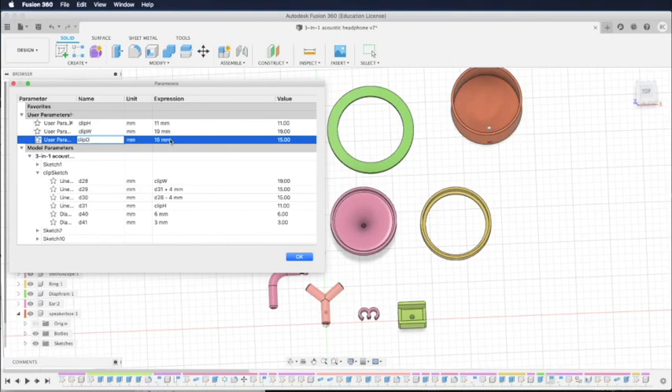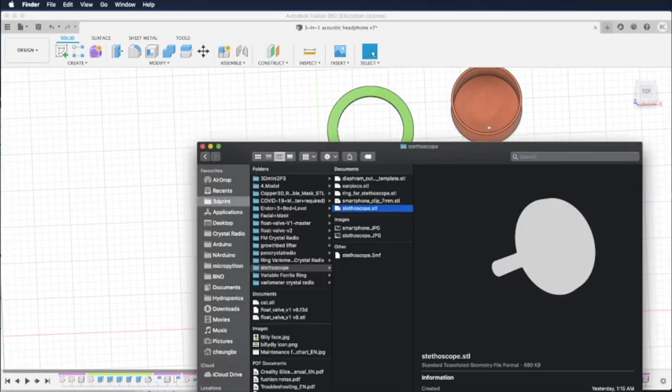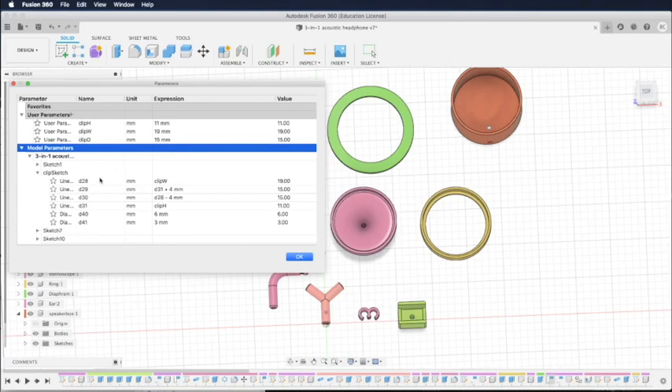To allow you to use it easily without fiddling with those parameters, I've provided three different sizes of STL object files, so you can find the one that fits your phone better. I'll provide a link to all the files in my YouTube description and my blog, so you can go there to download.